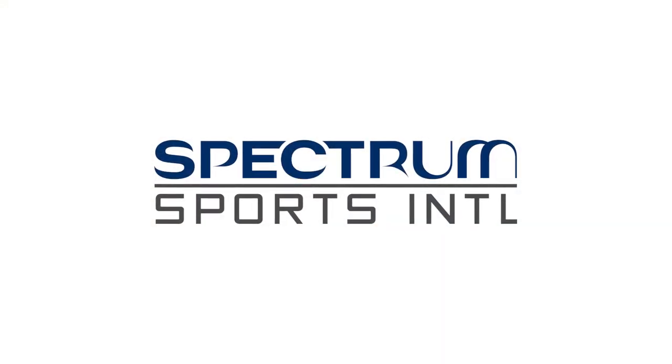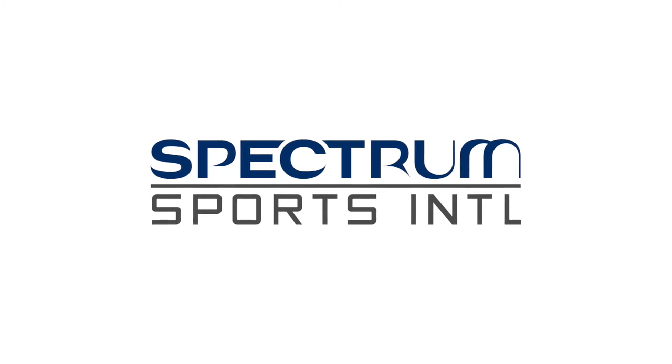For more information or to purchase panels, please visit SpectrumSports.com. Also, be sure to check out our installation video. Thanks guys, we'll see you next time!